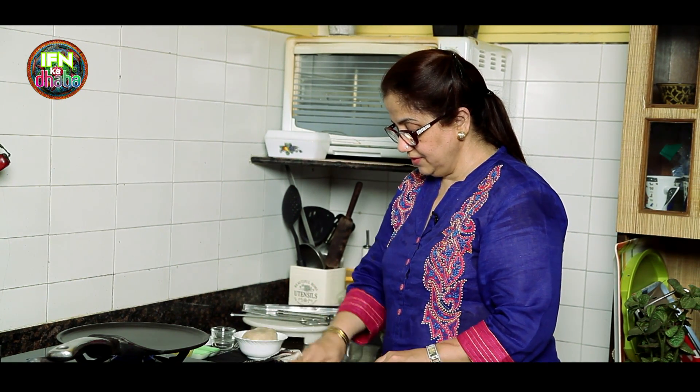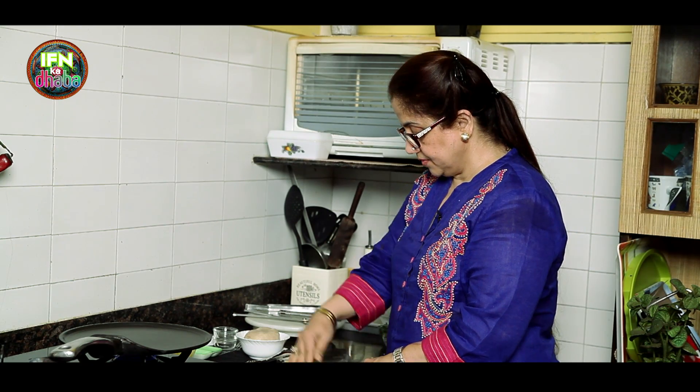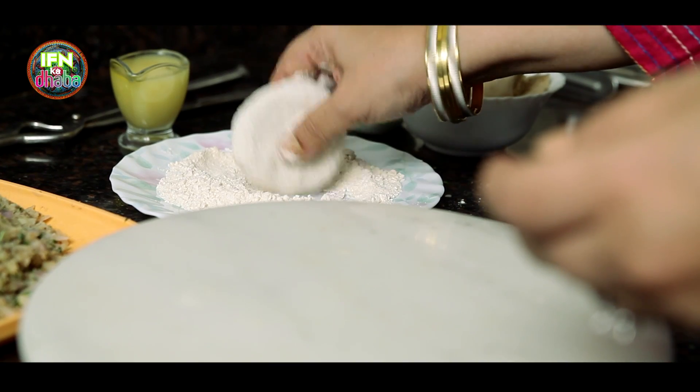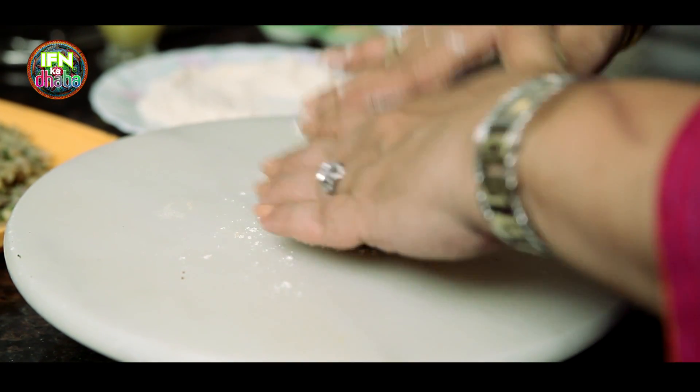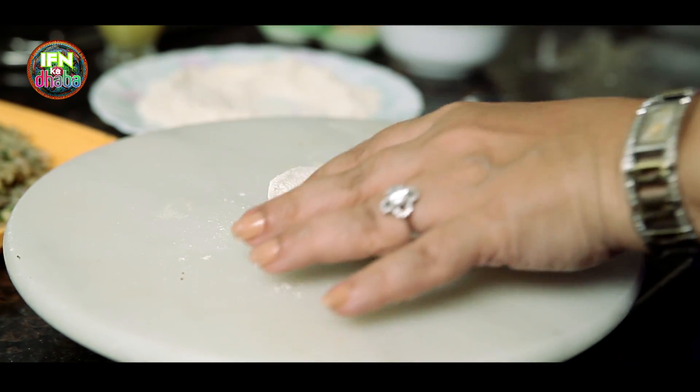So here we have the stuffing for the aloo paratha which is ready. I will just rest it a little — if you want to add some more salt or some other spice, you are free to add. Here I have taken a bowl of dough, dusted it nicely, and I just roll it out.